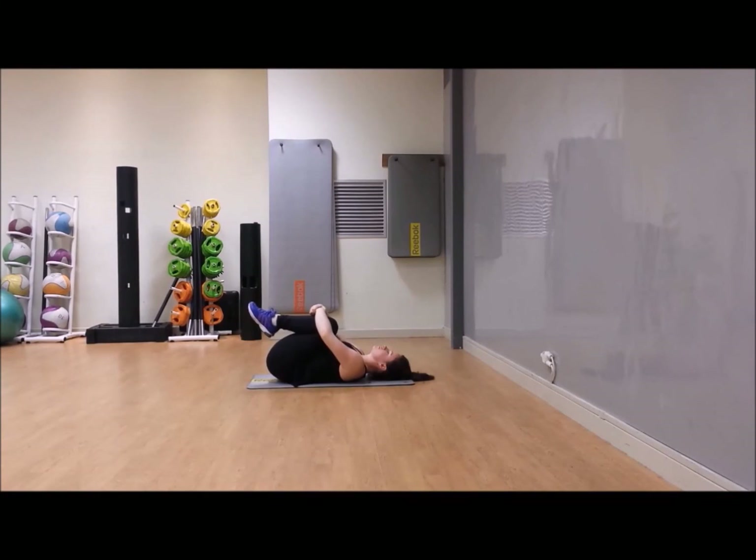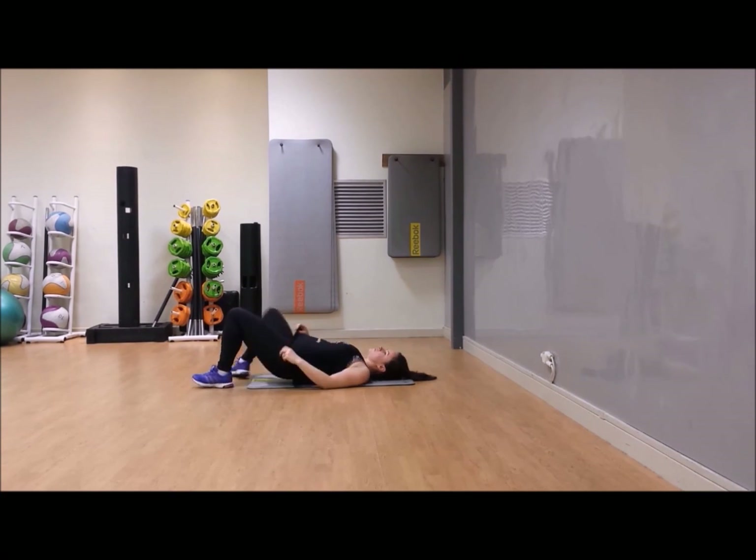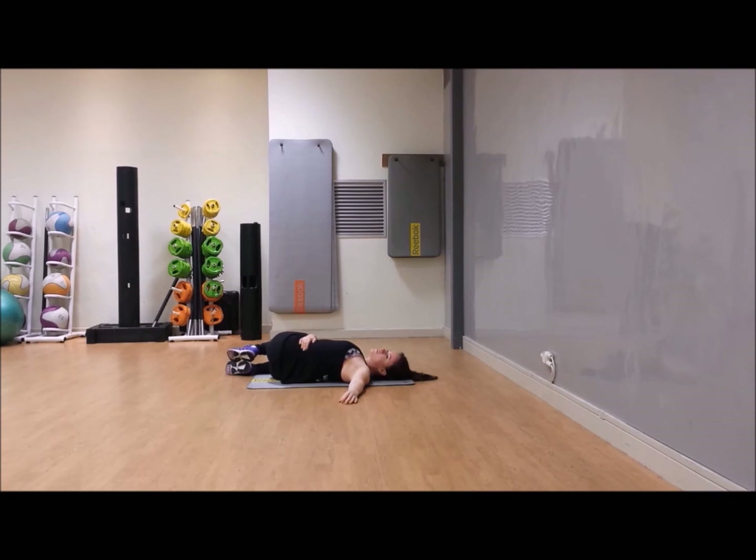Hug your knees in, just rock it side to side to release your lower back. Drop the knees to one side. How are we? We're exhausted — that's what you're probably saying! Change sides. It's worth it though — for the strength, the tone, the benefit you get to your body. It's worth it for how good you feel when you're done. You're allowed to feel a bit smug after a workout — it is fully acceptable, in fact you should.